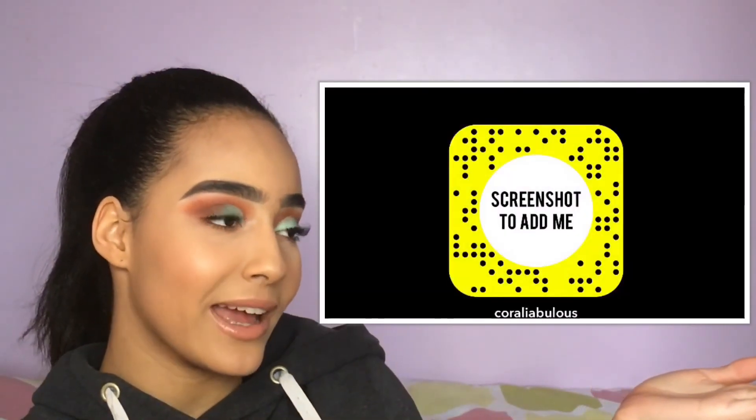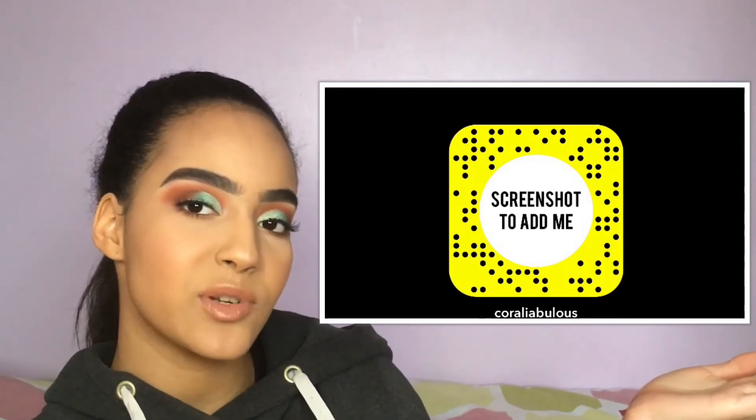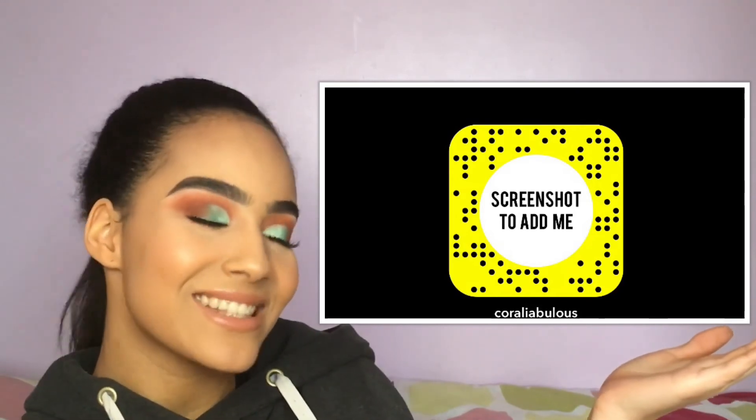You can also follow me on all my social media such as Instagram, Snapchat, and Twitter. I'll put my Snapchat snapcode right here. If you don't use Snapchat anymore, no worries, but if you do, screenshot and add me. All links to my other social media will be in the description box below so you can easily find me. And if you recreate this look, tag me on Instagram and Twitter, and send me pictures or videos on Snapchat!